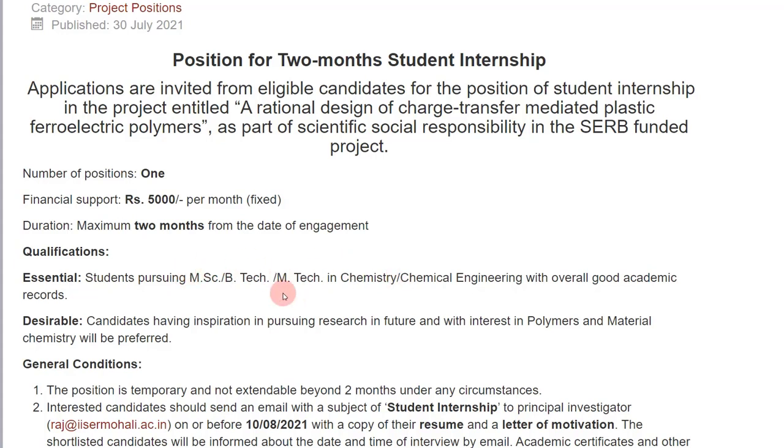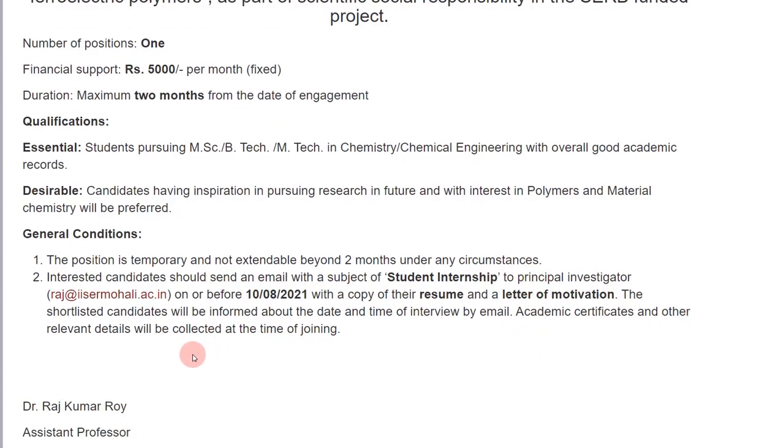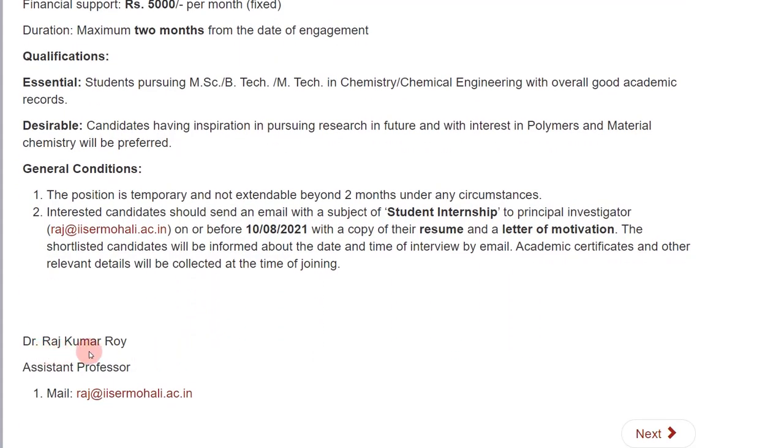For this position you need to be pursuing a master's in chemistry. You will get financial support of 5,000 rupees per month, and this is only for two months. To apply, you need to write an email with the subject 'Student Internship' to the principal investigator, Dr. Raj Kumar Roy. In this application you have to send your resume and a letter of motivation.